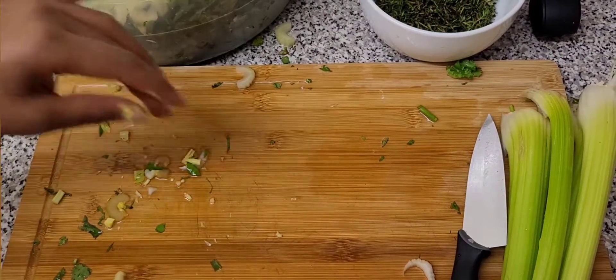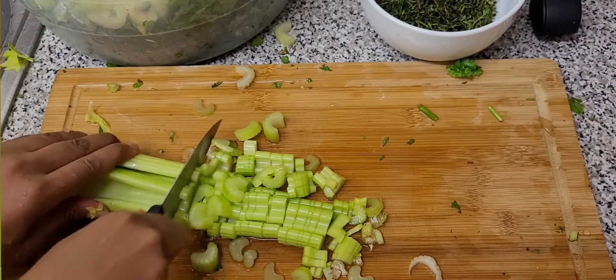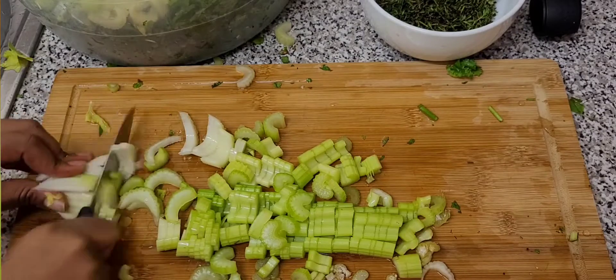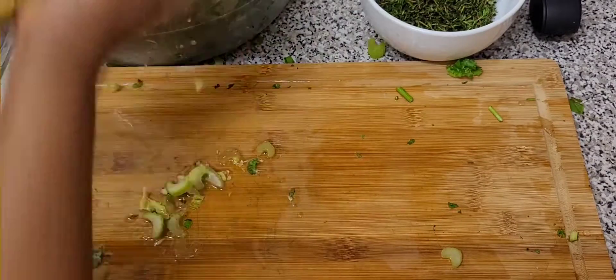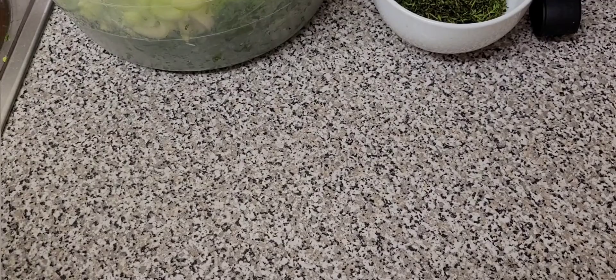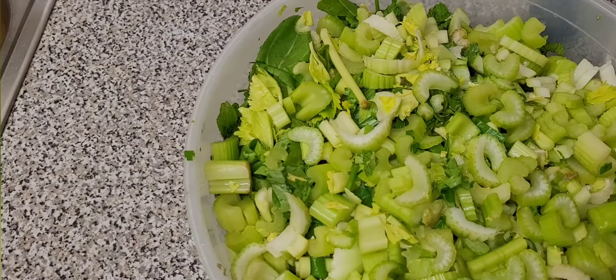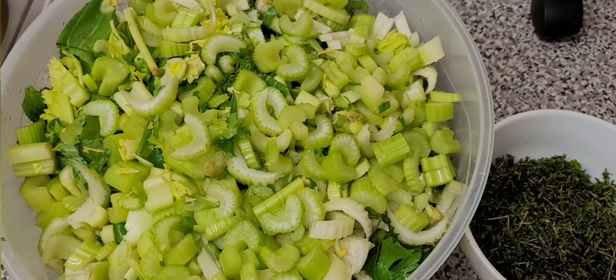Thank you so much for watching until the end. We are now done with chopping all these vegetables — part one is done. God bless you until next time, I love you so much, bye bye.